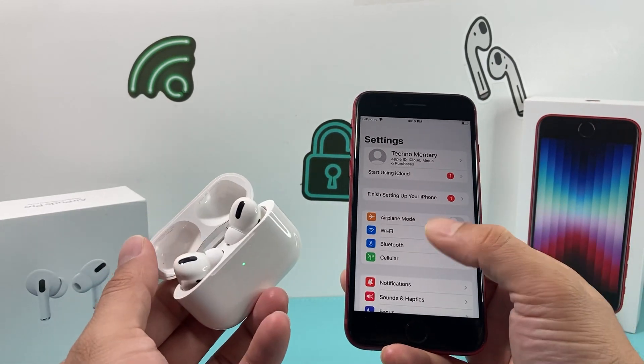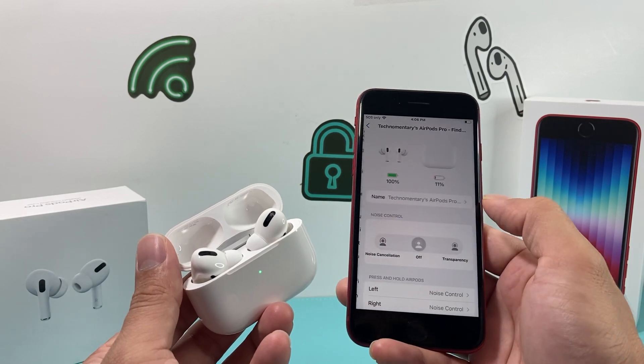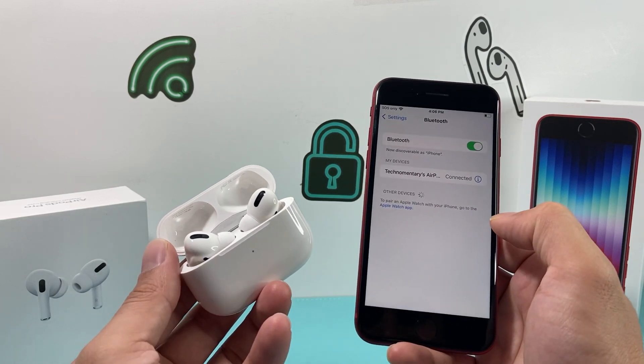To verify that your AirPods are connected, you can go into your settings of your AirPods and you can see under there that it's been connected. Or in the Bluetooth settings as well, you'll see the option showing that it is connected.